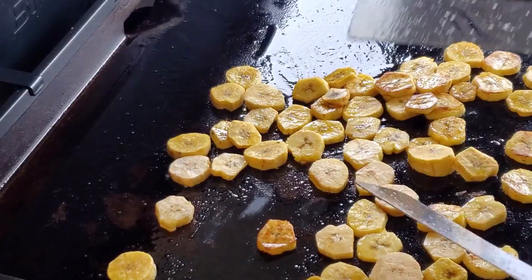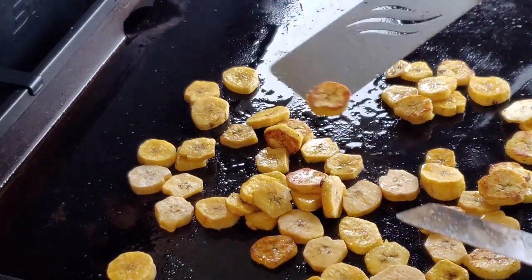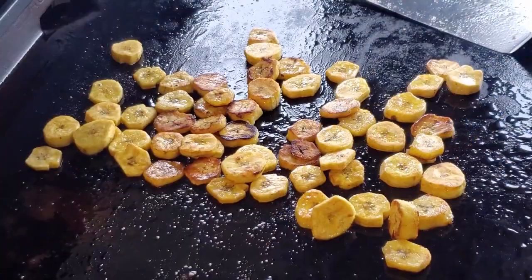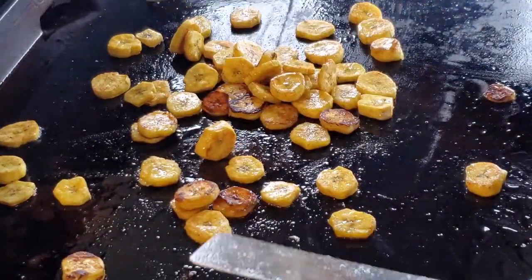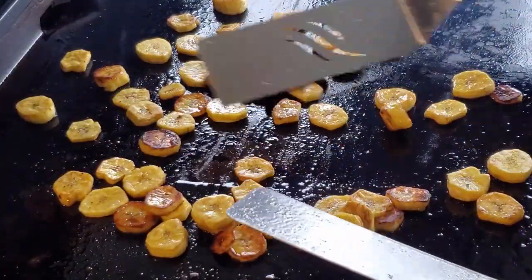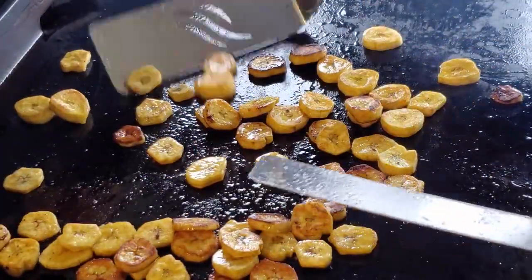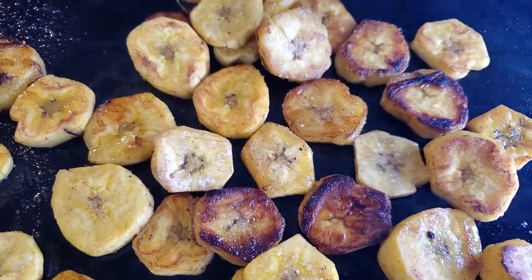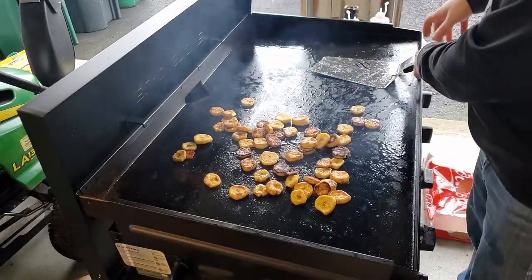I'm going to just keep flipping them around. You can see you're starting to get some color on a few. You can actually hear them — the outsides are toughening up. They're browning up pretty good.